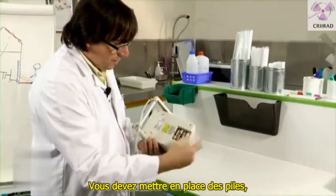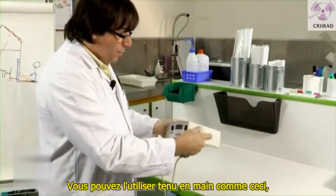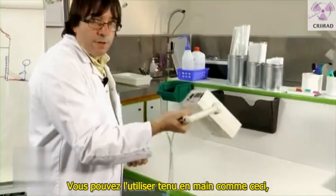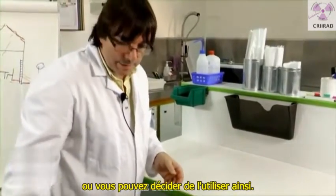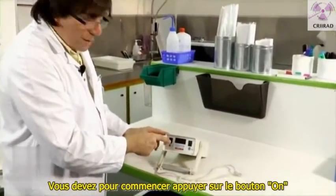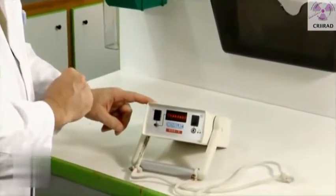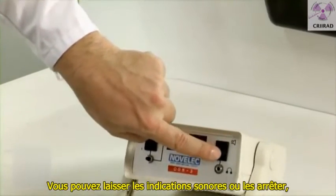You have to use batteries. You can use it with your hand like that, or you can decide to use it like this. What you have to do is first press the button on. You can decide to let the sound on or to stop the sound.